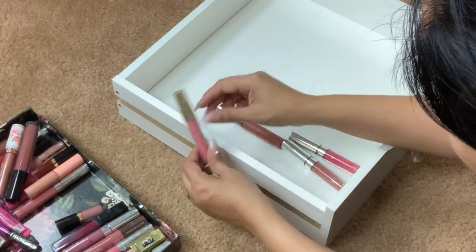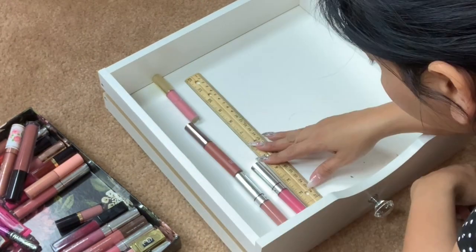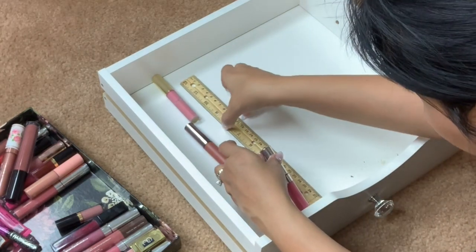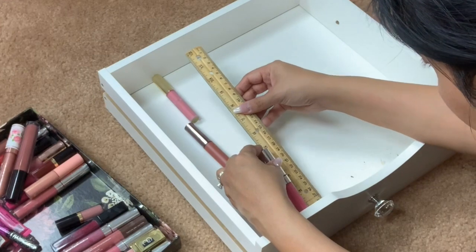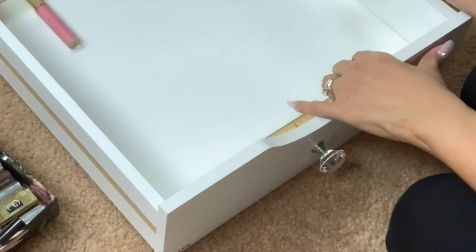I'm going to go ahead and take everything out of the drawers and map out how many rows I want in this drawer. I will be measuring the height of my lipsticks and also working on the width of the drawer.